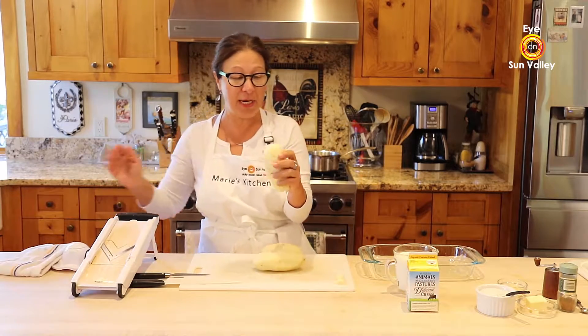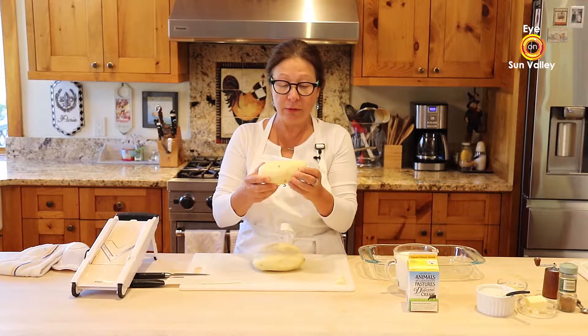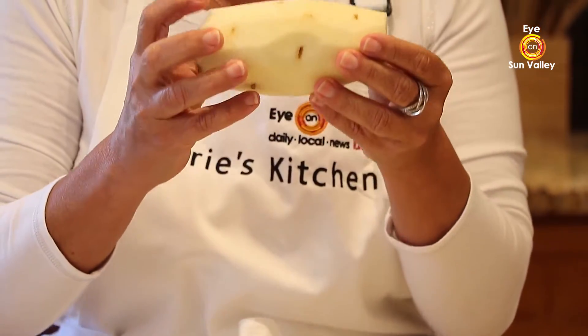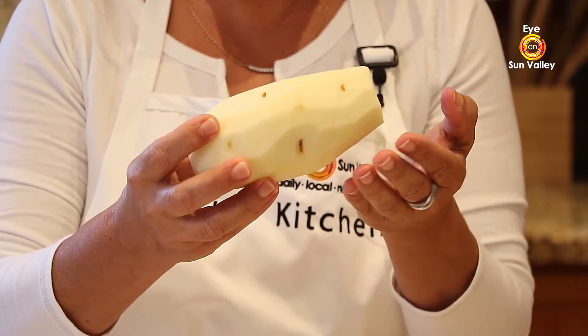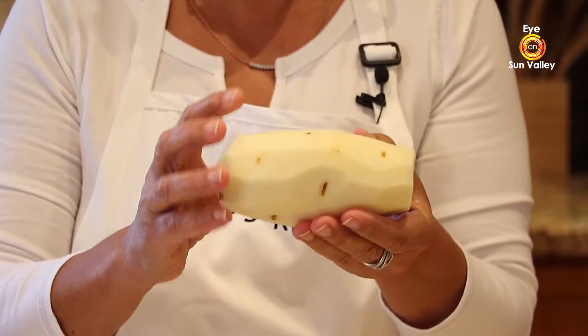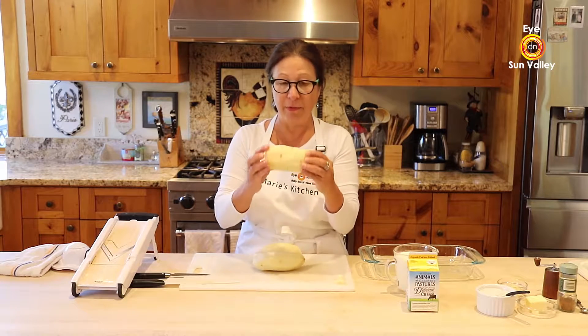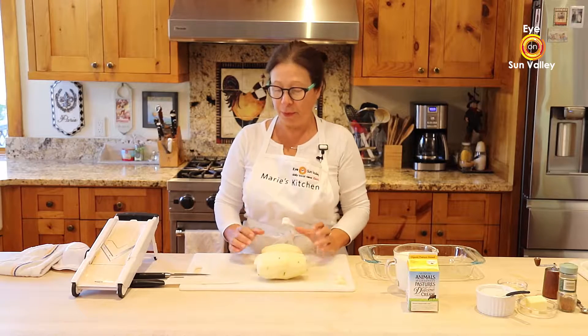So I went to get those russet potatoes. What am I looking for in a potato? It seems basic, but you want a good, firm potato. I used a russet potato for this recipe — remember from the previous cooking shows, I always like fresh ingredients and firm. This is what I'm looking for: a nice, firm Idaho potato.